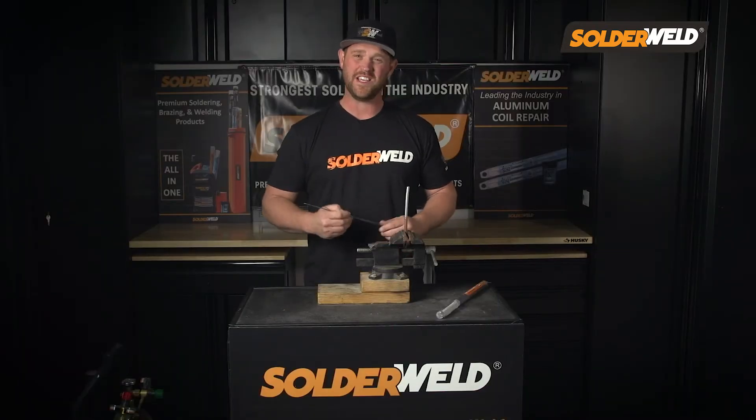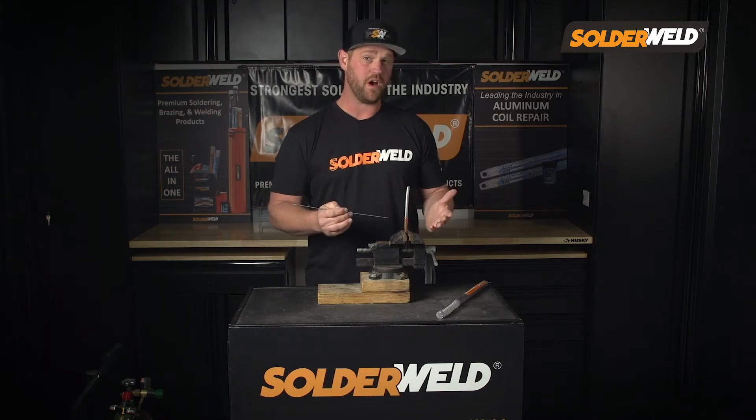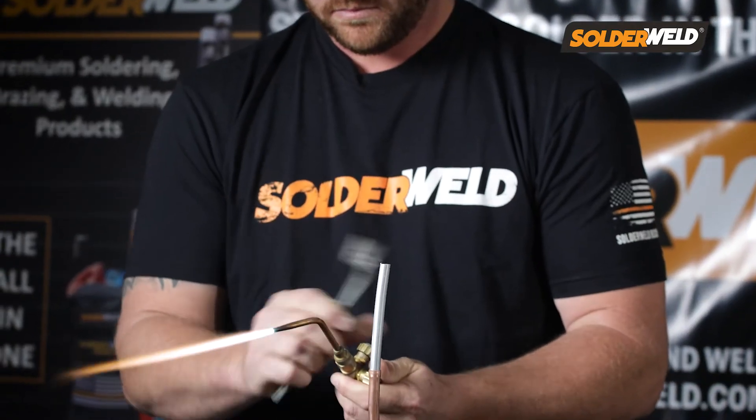What makes this rod so cool is that you don't have to do anything special that you would normally do when you're brazing any other type of copper. All you have to do is heat up the material and apply it, and that internal flux takes care of the job for you.